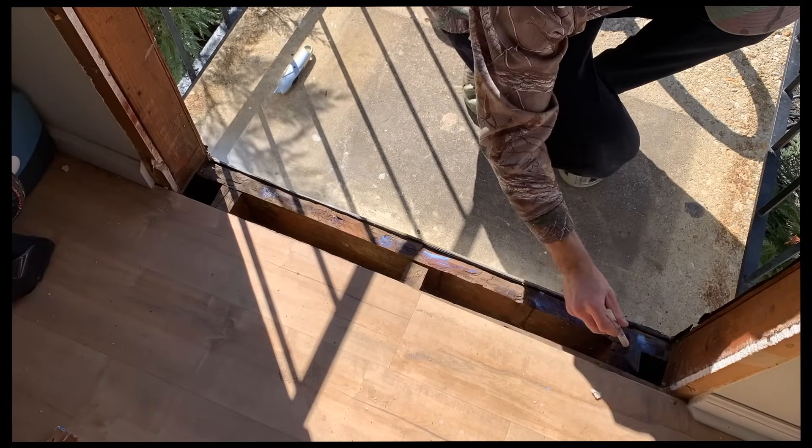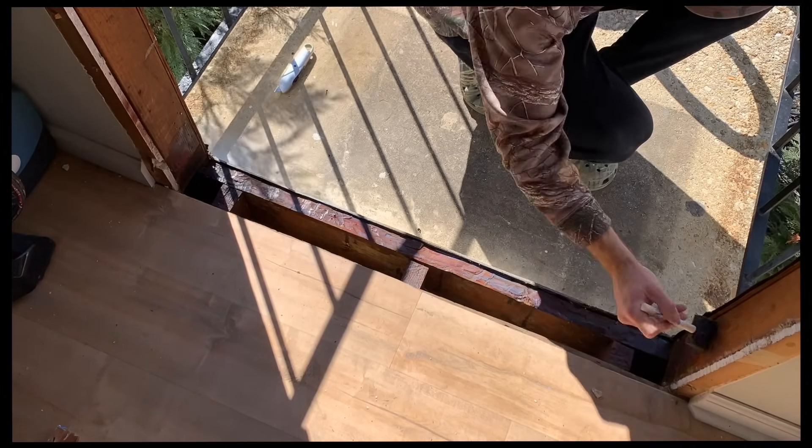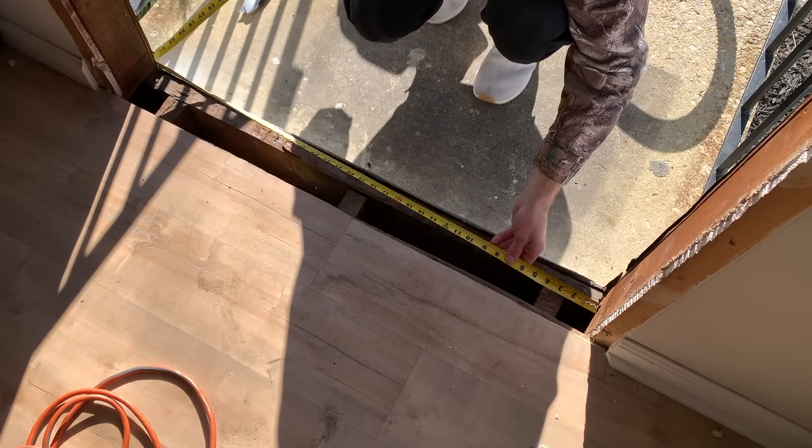Because my rough opening didn't have enough clearance for me to put a piece of pressure-treated plywood on the bottom, I used a wood sealer to basically try to waterproof it as best I could. I'll link that in the description.